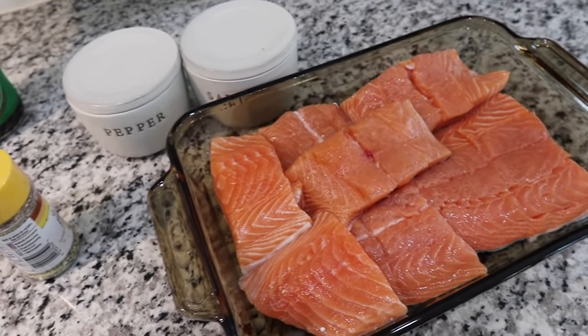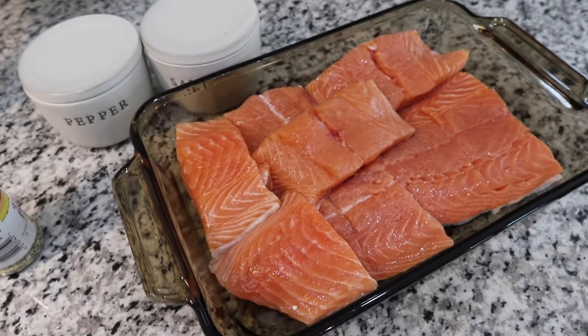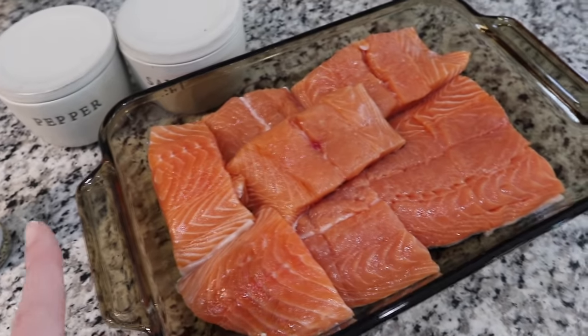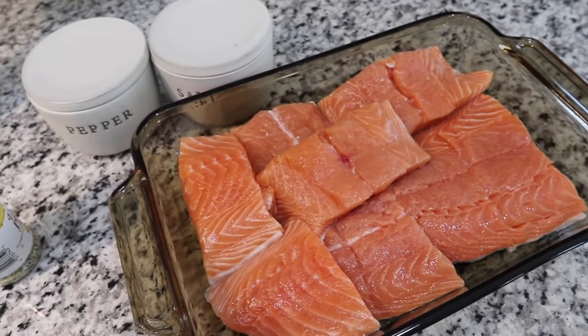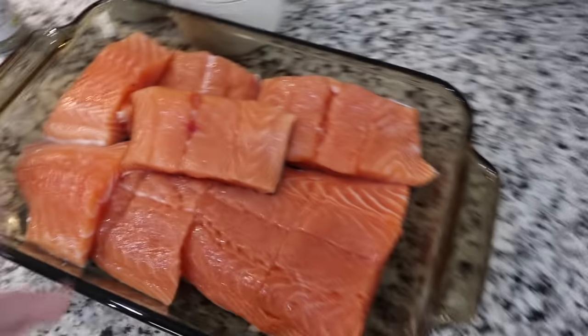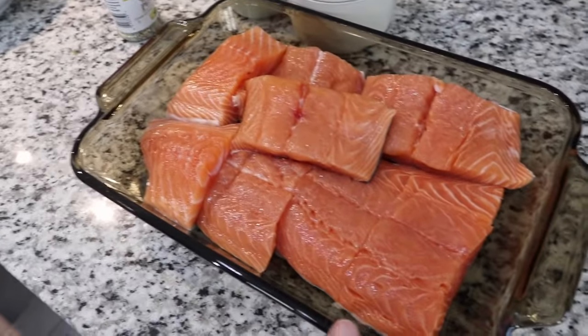You can grill it or bake it — we hadn't decided. If you want to bake it, grill it, however you want to do it. This is how I always make it, just the pepper and the marinade. It's a pretty simple recipe and you could even do this overnight if you wanted to.